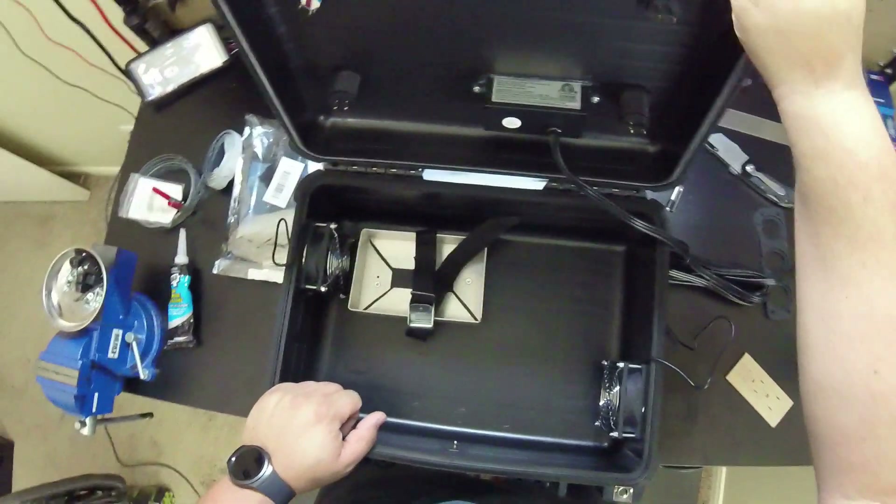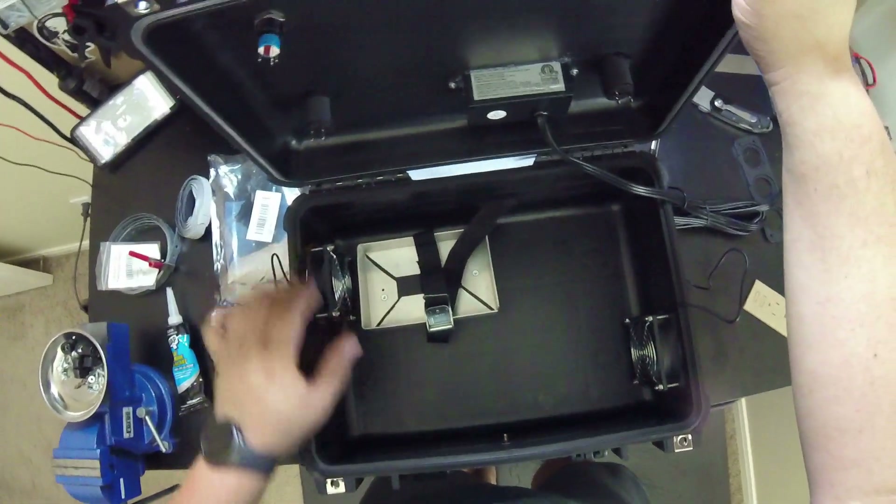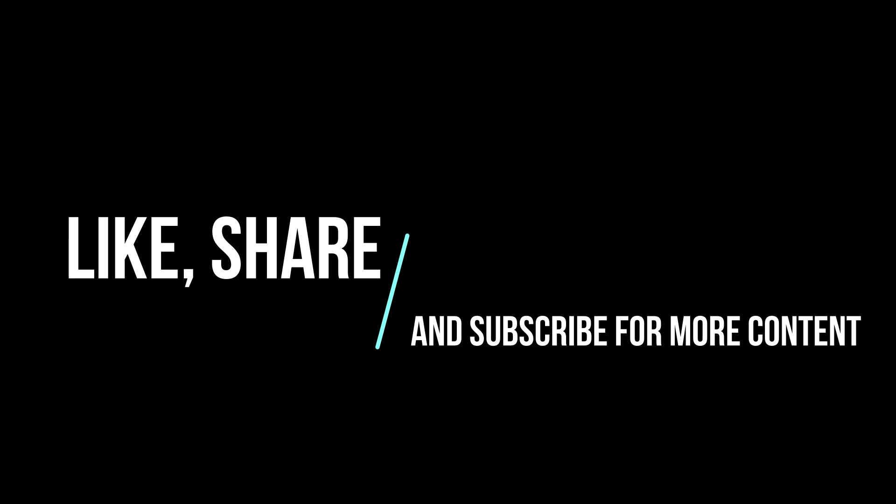That's all we have for today. Thank you again for watching — please like and subscribe, and be sure to follow the rest of this build. Have a great day, thank you.